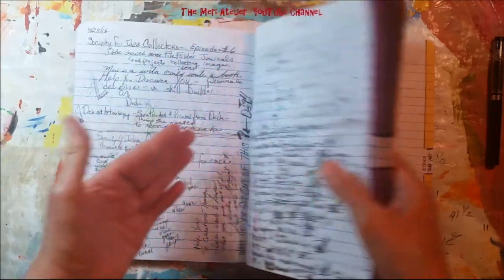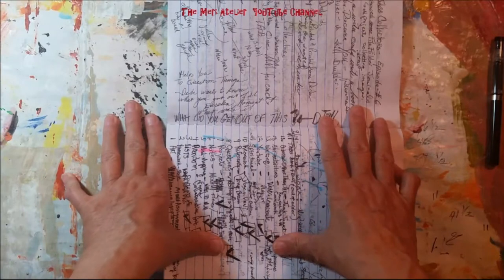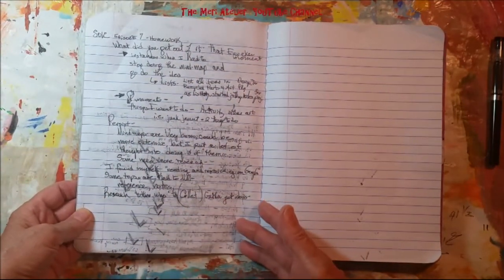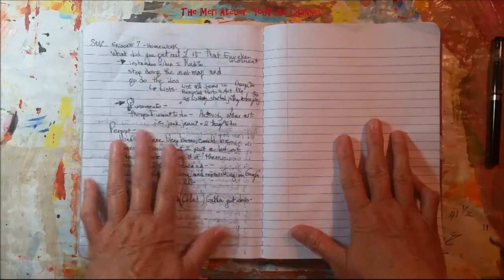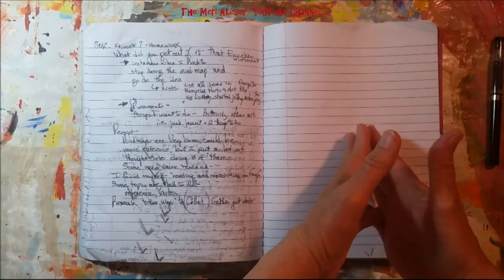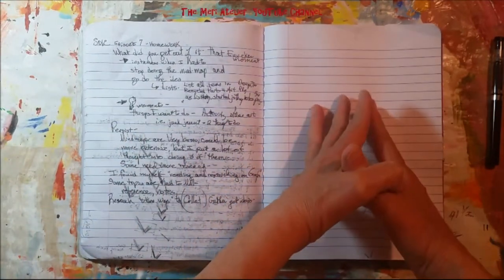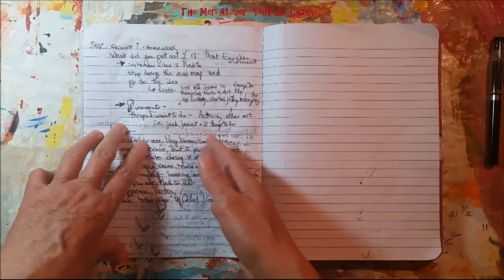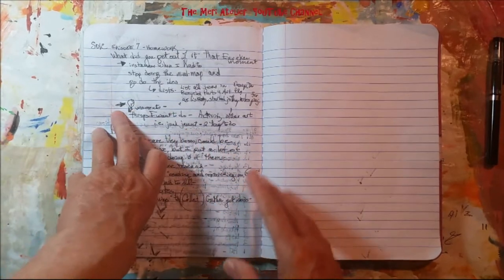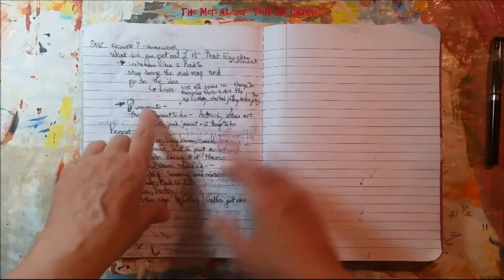Before going through them, Dee Dee said right at the very end that she wants to know what we got out of this — what was our eureka moment. I did a little page of notes to myself. What I found was there were instances when I was mind mapping that I had to stop and go do that idea right away — it was very doable at the time, but I just had to get it done while it was fresh in my mind. Then I went back and completed my mind map. There were also light bulb moments — ideas I thought would be cool to do but weren't something I'd stop and do immediately.